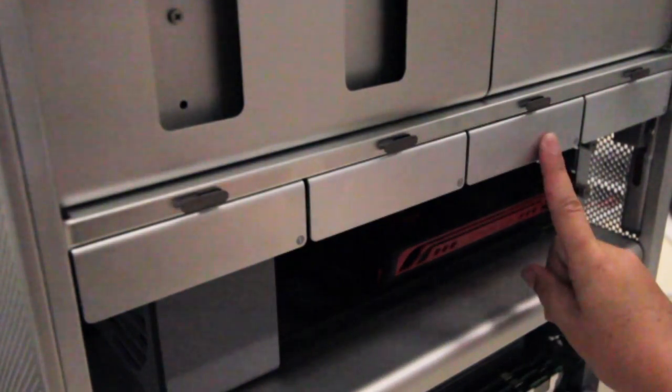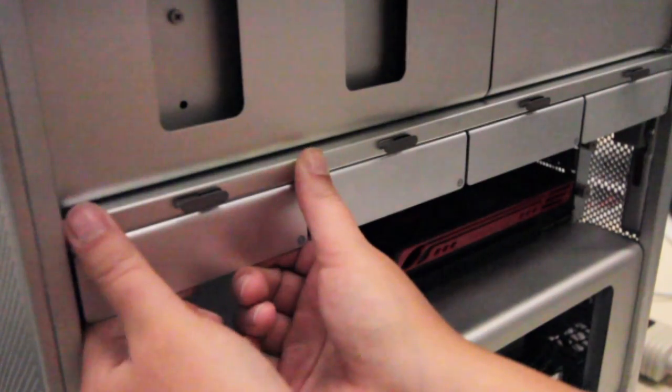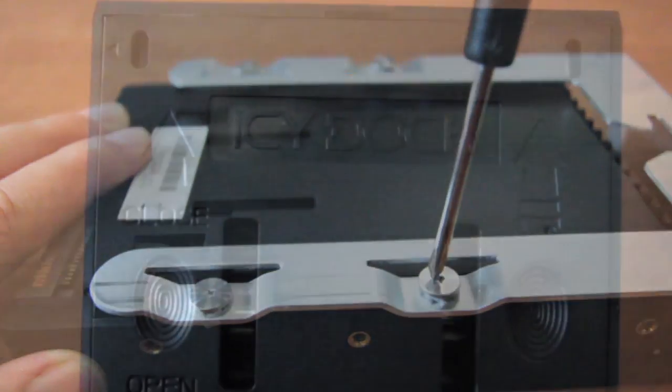There are four hard drive slots in this model of computer. Your original drive is located in slot one. Pull out an empty drive sled, flip it over, and place it on a flat surface. Screw the drive adapter into the drive sled as shown and open it.